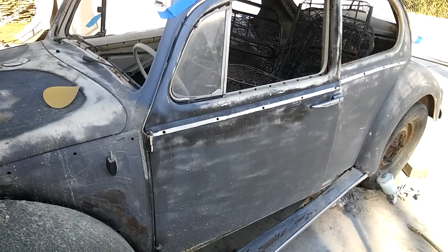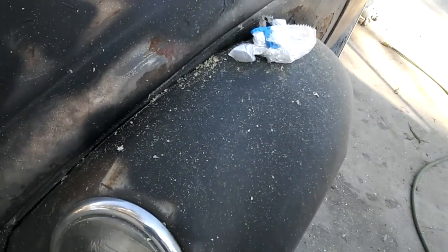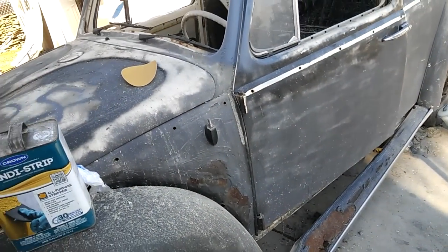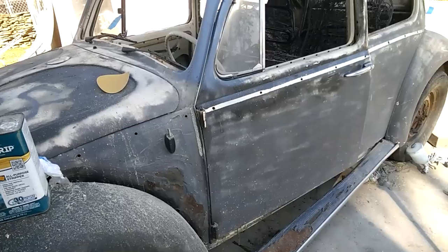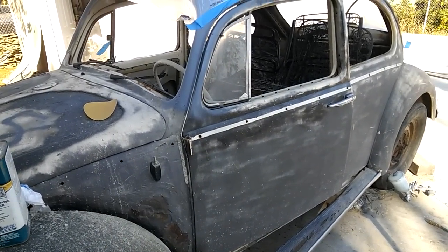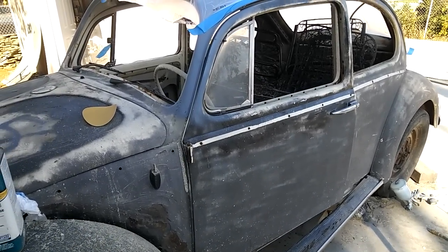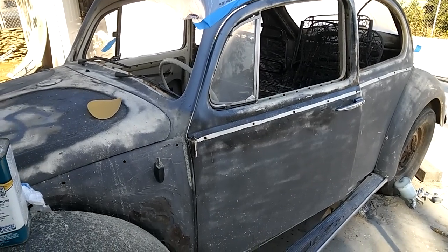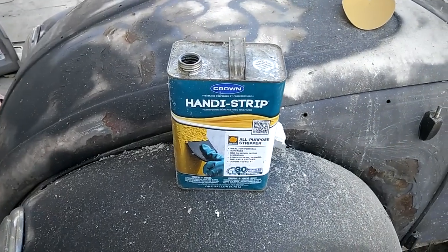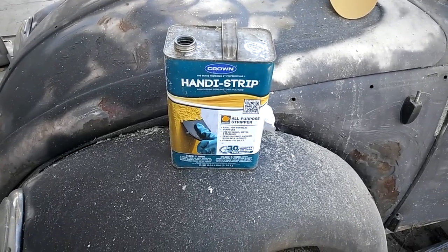Sometimes when I'm lazy and I don't feel like using a brush — you can't use Jasco or aircraft stripper with this method. Do a test sample first of anything you want to try. Put some on your skin and see how bad it burns, because if it burns really bad you'll know right away. This stuff here is Crown Strip — I don't even know where I got it, I think it was at Ace Hardware or something.